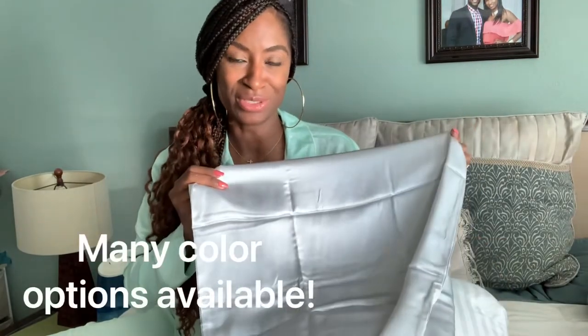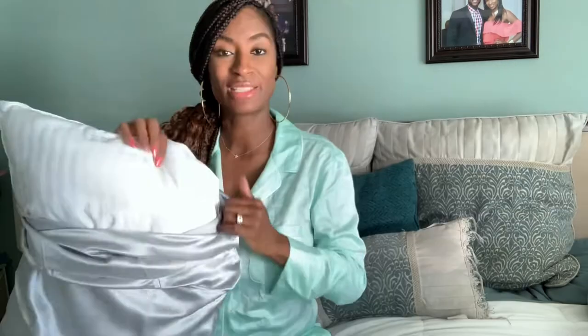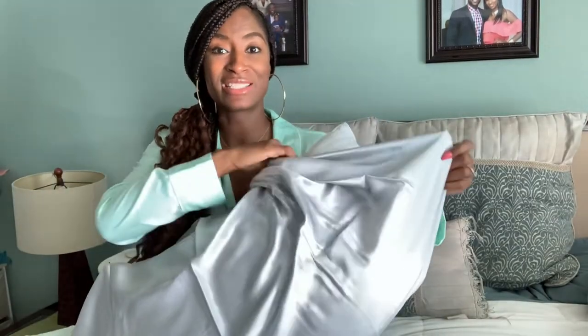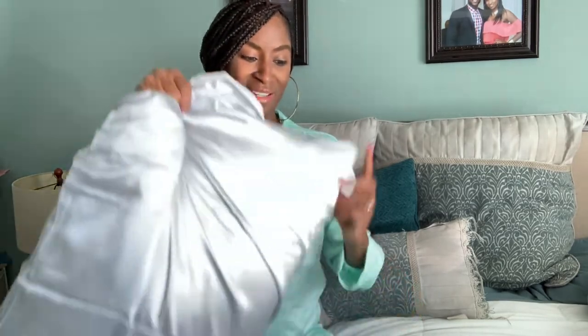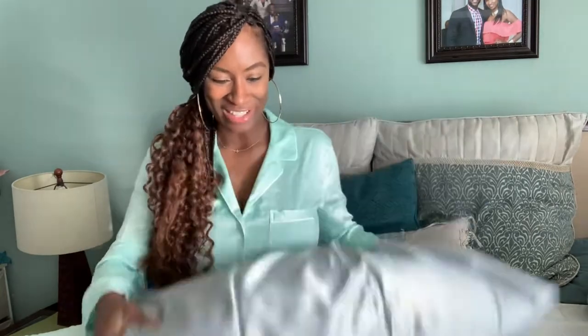So Anvo told me to pick my color, and I wanted this beautiful silvery gray color. This is a king-size pillow and king-size pillowcase, and you can see just how easily it's gliding onto my pillow. It's got a nice zipper here at the end, and you can just see how nice and smooth and silky it is. It really is.